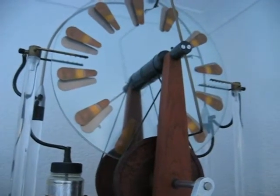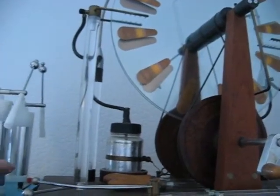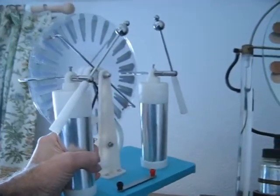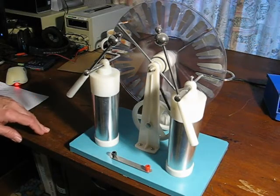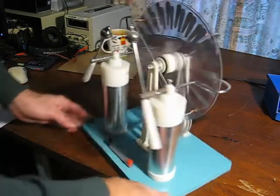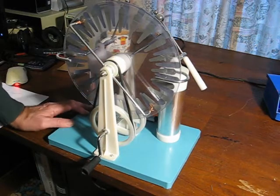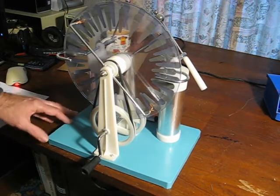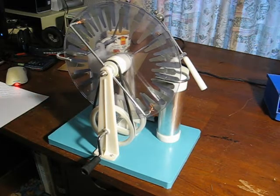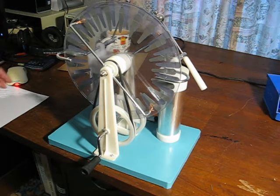It's Wimshurst machine time. There's a great big one but today we're going to look at the little tiny one. I bought this thing on eBay in March 2021. It cost a grand total of £20.42 including postage — a bit of a bargain really. It was described as a static electrostatic physics experiment induction electricity generator machine.